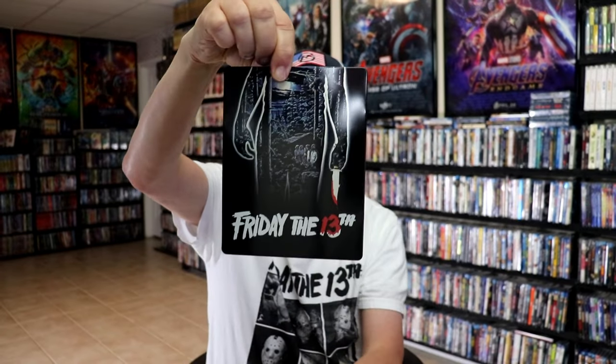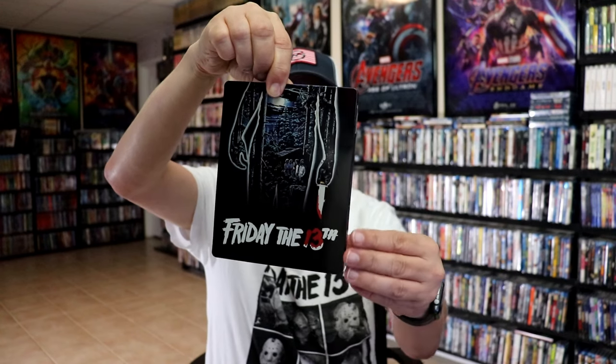And here's the back. And then we remove the Steelbook from the slip. We have this artwork here, the classic artwork that we've seen before.